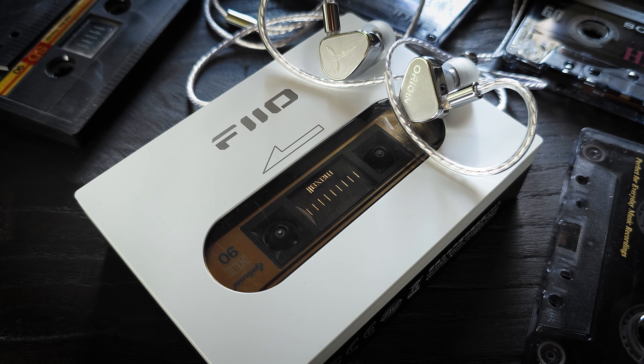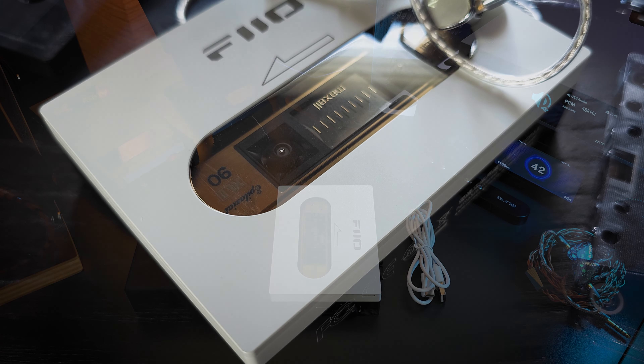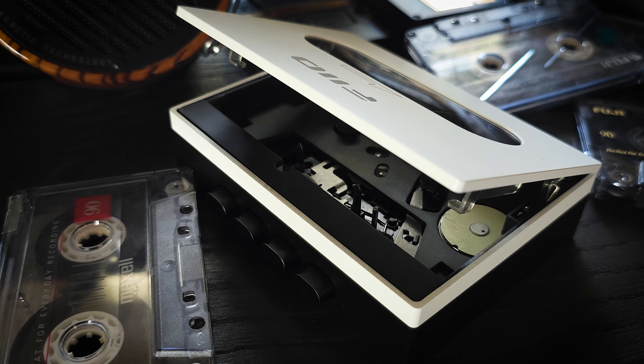But what about the inside? Well, this is where things kind of get cool because not only does this have a built-in rechargeable battery that provides about 13 hours of playback time, they've also used some pretty nice internal components, with the goal being to preserve as much of that analog sound experience as possible. Some of those components include the classic JRC 5532 and the LTA 8092, which the 8092 is on the tape head side. They both seem to work very nicely with this type of application, and apparently that combination ensures a signal-to-noise ratio of 55 dBs. It also uses a pure copper super large flywheel, which helps with the stability of the tape movement. The CP13 uses fully analog circuit processing with the goal of trying to achieve that pure analog experience, which I feel like they really did accomplish.